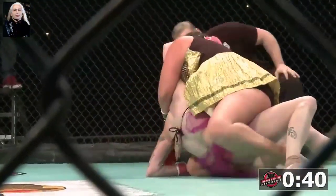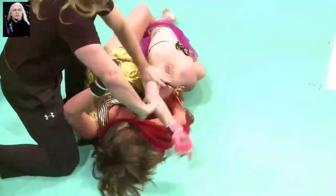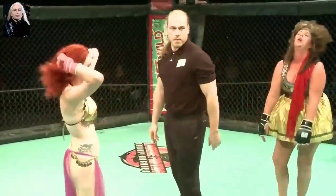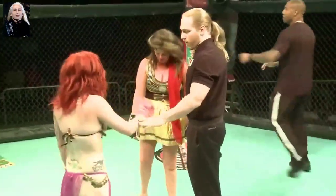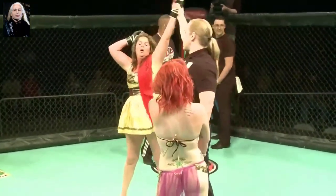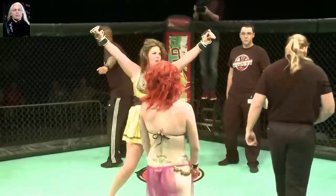Can she get the finish? Zucker in a lot of trouble here, but sweeps over. And she had to tap. Ladies and gentlemen, the referee has called a stop to this contest. Here is your winner, 2 minutes 26 seconds into round number one, by submission — Stacy Full Contact Lentz.